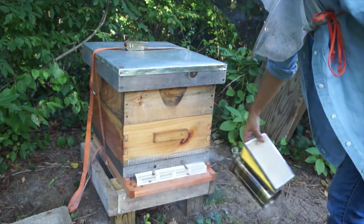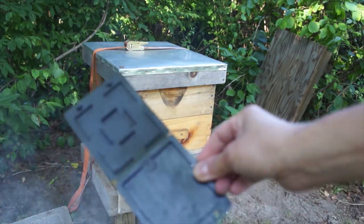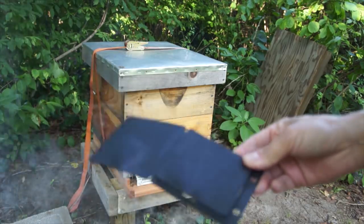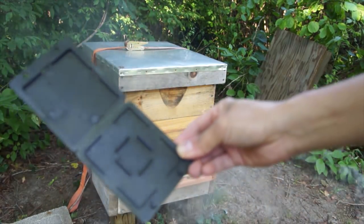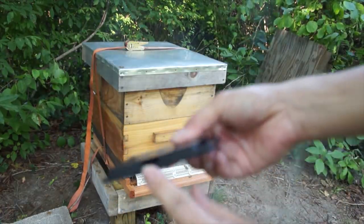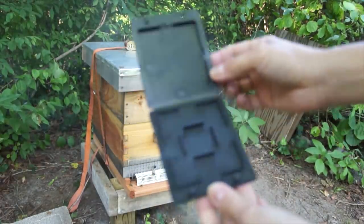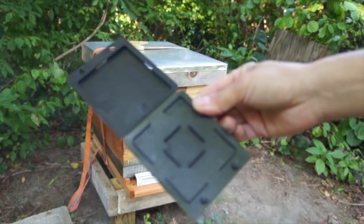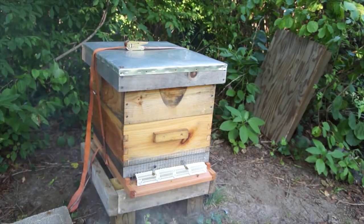First things first, give them a little puff. We're going to replace the bottom board and set a couple of traps. The trap I'm using today is the Beetle Barn by Bee Excellent — very inexpensive, just a few dollars, though with shipping they end up being about five bucks each. You put some bait in the slots, using the bait of your choice. I'm going to use a mixture of Crisco and boric acid that I showed in my other beetle trap video. The bees will corral the beetles into the holes and keep them inside, and the beetles will eat the bait and die. You've got to go in and empty these periodically because if they get filled up and the bait is missing, they become useless.